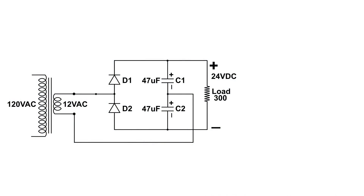This is the wiring diagram of the circuit. You can see the step-down transformer on the left puts out 12 volts AC. Then we have two diodes and our two capacitors that store the electrons, our energy or potential, and the output is about 24 volts DC across a 300 ohm load.